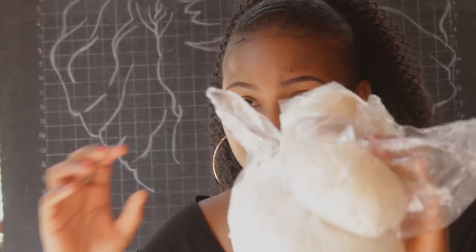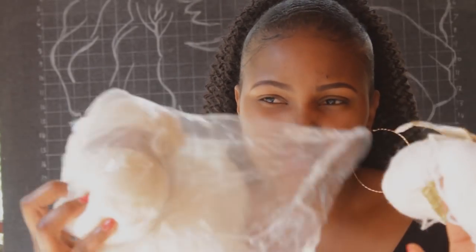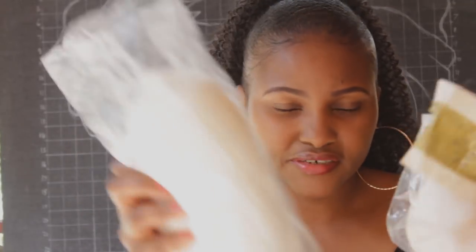I did get a lot of yarn. These are for DIY projects I want to do, so stay tuned for when I do those. I got four yarns — these were 100 bob and these were also 100 bob, so 200 total.